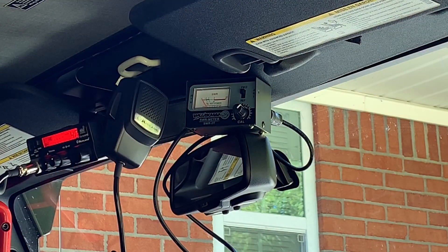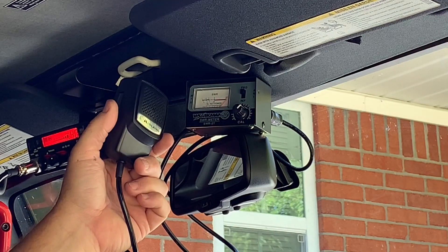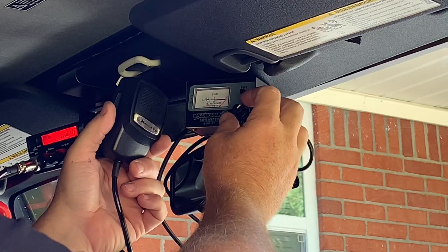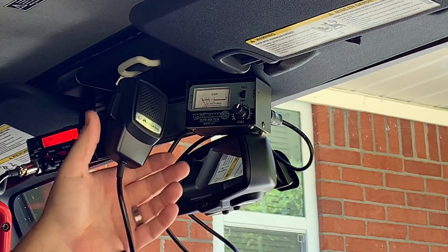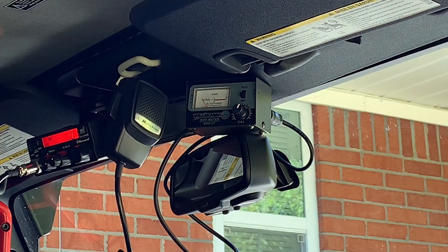Typically in this process you want to check channel 1 and channel 40, and sometimes channel 20 in the middle — but a lot of guys go straight to channel 20 and dial it in. I typically do channel 1 and channel 40 just to see where we're at. Channel 40 is below 1.5, right at 1.3. Back on channel 1 we're at 1.5 — not bad, the CB would probably perform well, but I want to get it a little better, below 1.5.